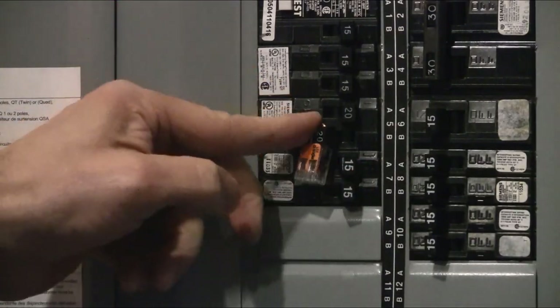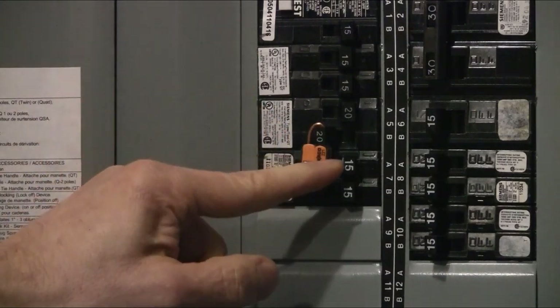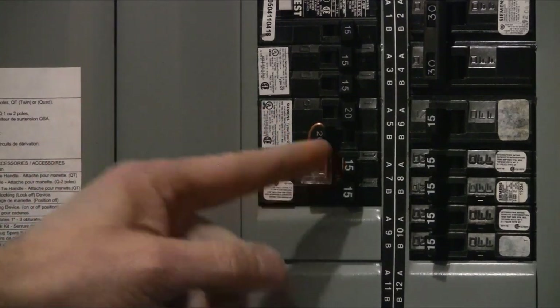That breaker switch can't be moved over because the connector is blocking it against the adjacent breaker. If your breaker panel is horizontally mounted, this loop option may not stay beside the breaker switch — it may slide down because of gravity, so this might not give you the protection that you need.